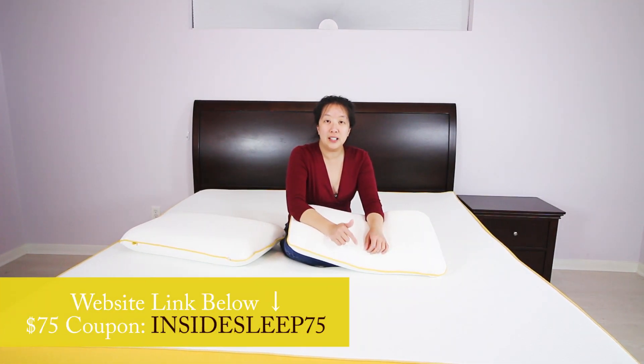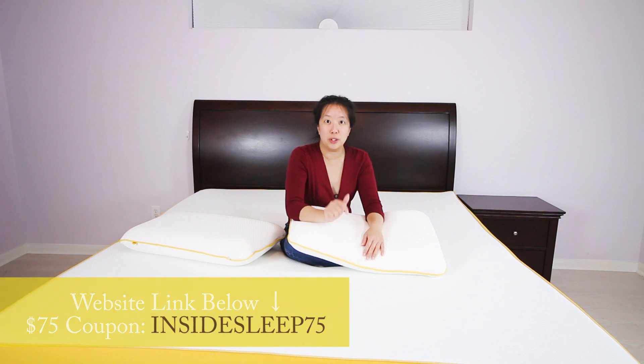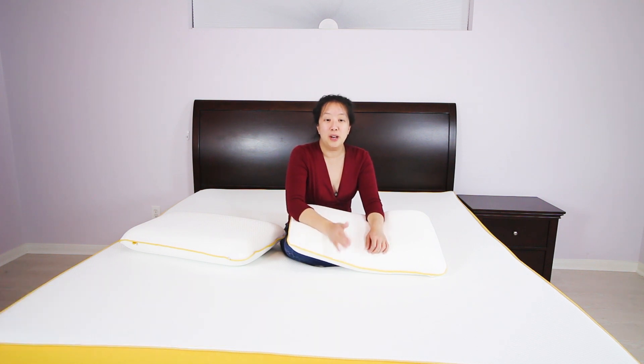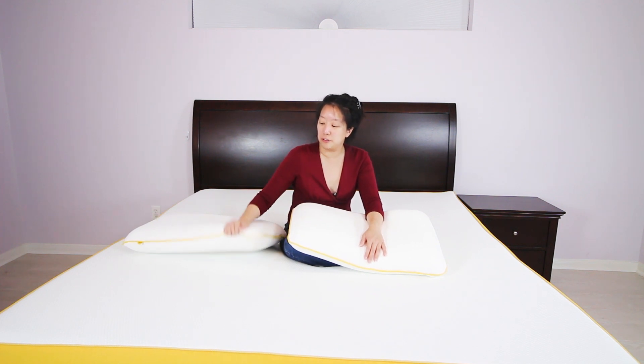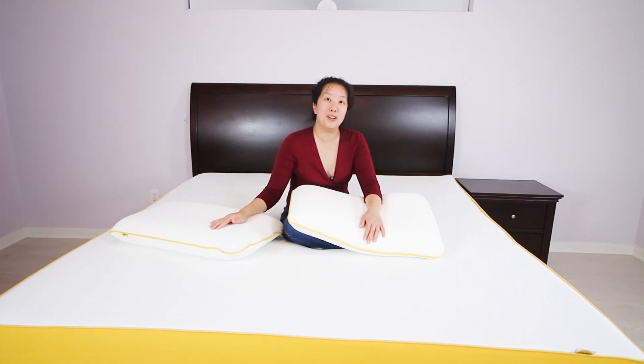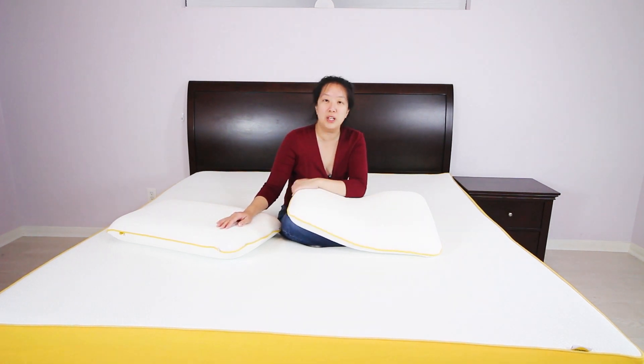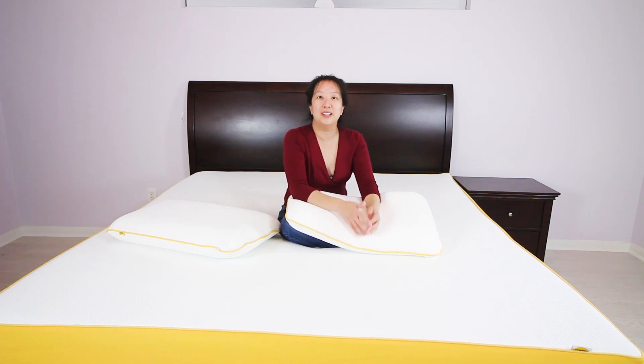Check out the links below for discounts on their already competitive pricing — a king runs about $750, and you'll get a discount if you click our links below. We're also doing a giveaway for two Eve pillows, so you have a chance to test out the Eve technology under your head. Click the link below for the contest. Thanks for watching Inside Sleep Reviews and we'll see you again soon.